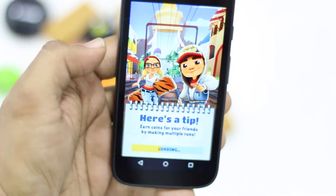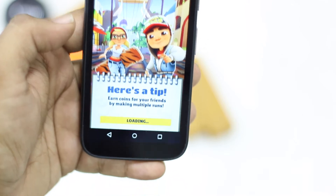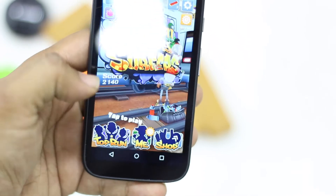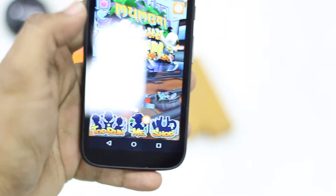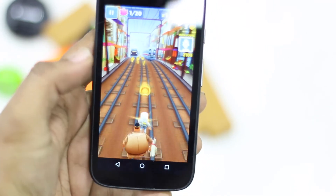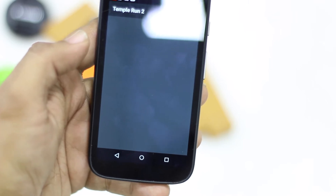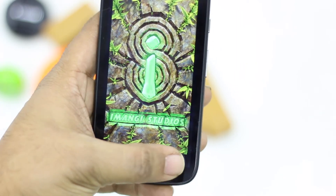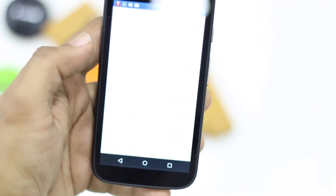I have some bad news though — performance is an issue, especially with games. When you play games like Asphalt 8: Airborne, the whole thing crashes, as you can see in my gaming video review. There are also touch response lags here and there which kill the whole experience. Even though Motorola with Moto E 2nd generation is trying to deliver a great experience, this touch issue is killing off everything. I'd suggest waiting for a system update before buying the Moto E.